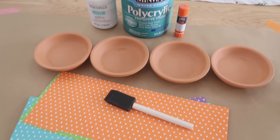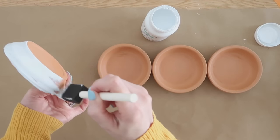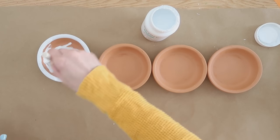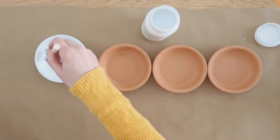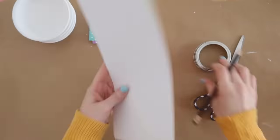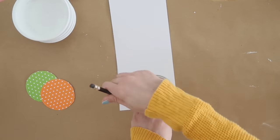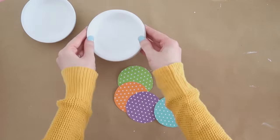Now let's make some coasters using smaller-size terracotta pot saucers. I'm starting with chalk paint — I love chalk paint especially for things like this because it pretty much sticks to everything, though you can use acrylic paint too, just make sure you seal it. I'm giving all four saucers a coat of white chalk paint. To make them colorful, I'm using some scrapbook paper I had on hand, and a mason jar lid was about the right size circle for these to fit down into each coaster. I cut these out and used regular stick glue to adhere them to the bottom of each one.